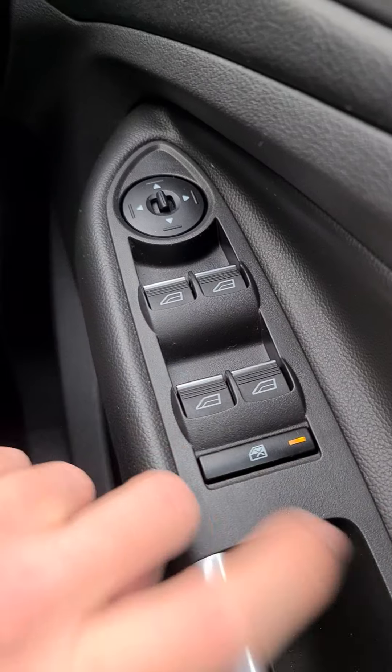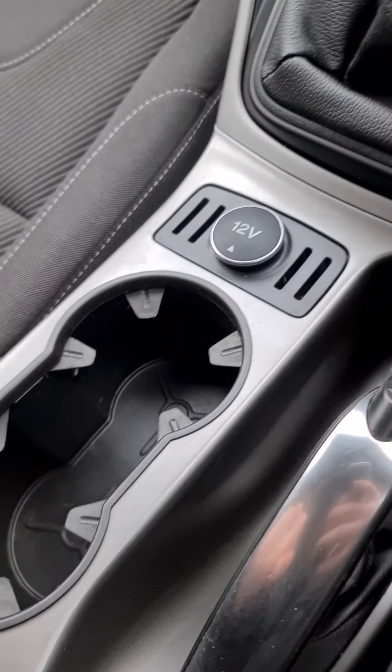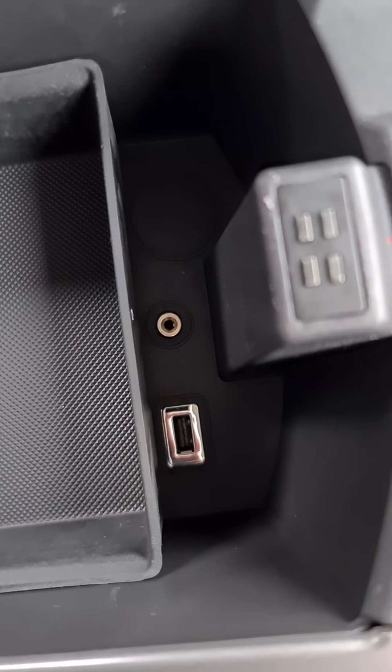You've got two cupholders and your 12-volt socket just here. Inside the glove box you've got an auxiliary point and a USB point.